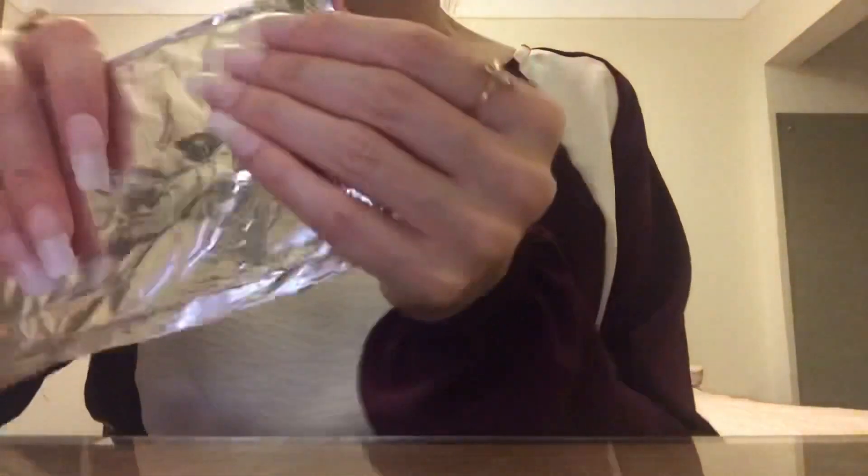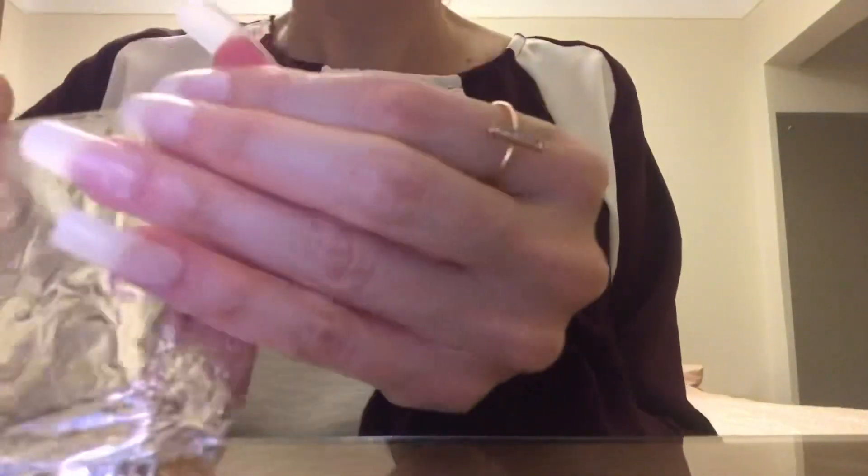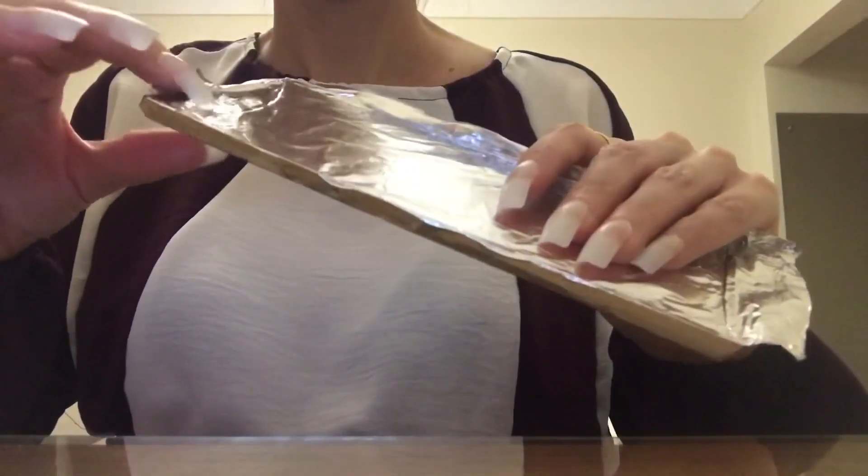I actually really love dark chocolate. I like milk chocolate and dark chocolate, but if I am eating chocolate by itself I like dark chocolate the best.